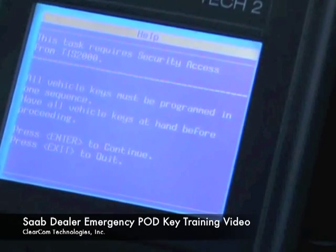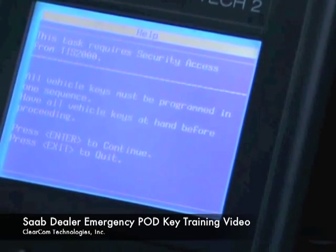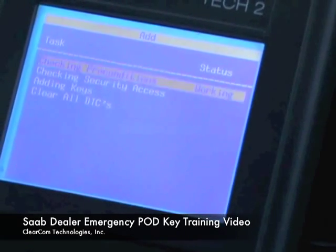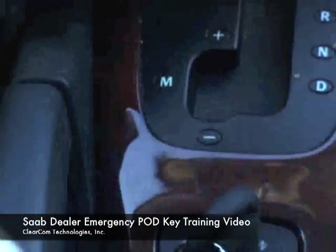We have already obtained security access to shorten this video, so we hit enter. It's going to tell us to turn the key on, so we're going to turn it on with an existing working key.